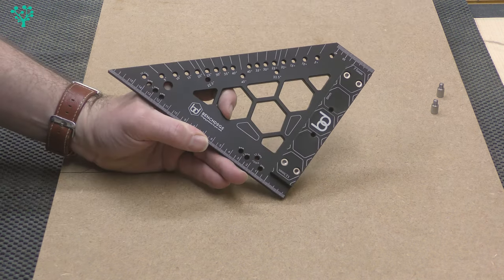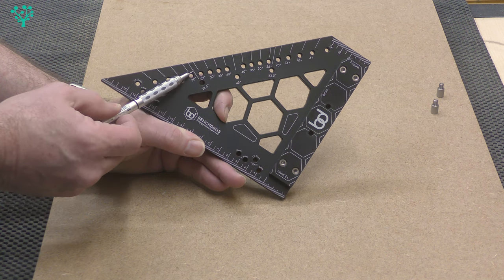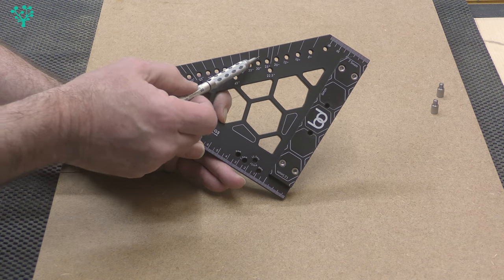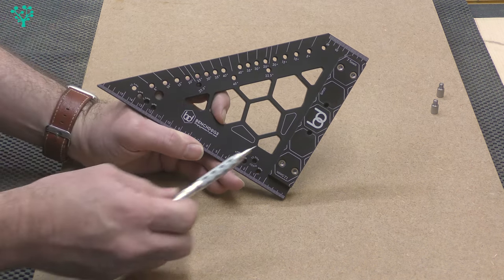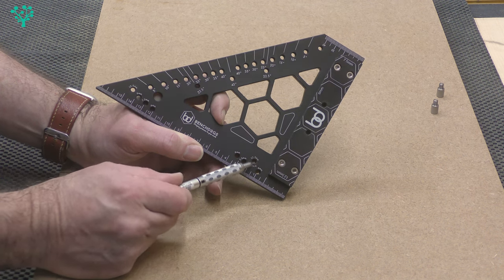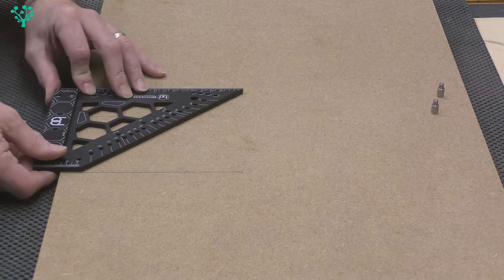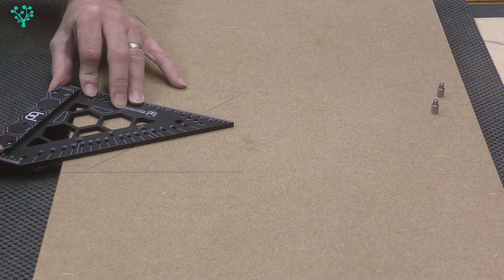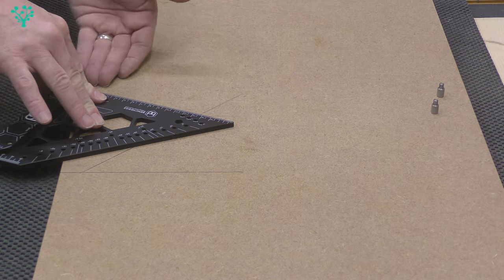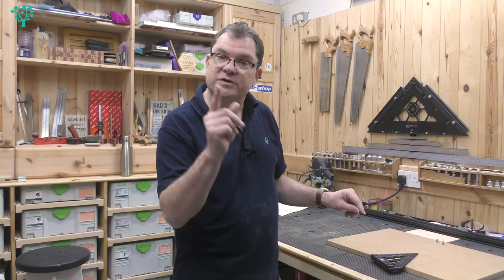Down this edge you can see markings: 5, 10, 15, 20, 22.5, 25, 30, 35, 40, 45 degrees and back down to zero. Down here there's a small hole with the word 'pivot' next to it. You put the square up to the board, use a pivot point, pivot the square, and line up one of those degree markings with the edge of the board to get the appropriate angle — classic protractor-type functionality.